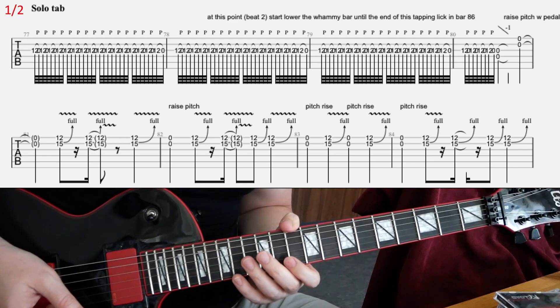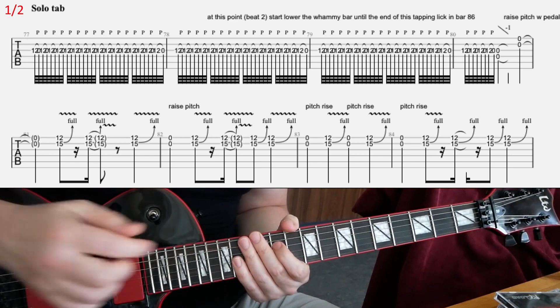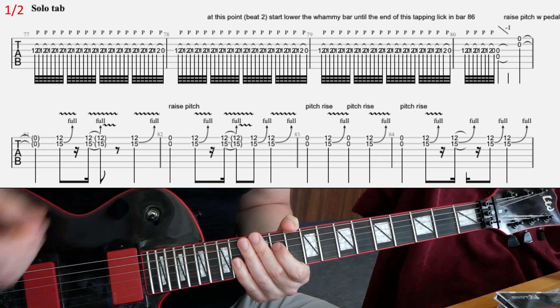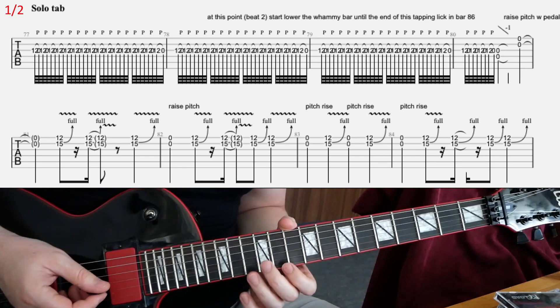At the second beat in the second bar, you will start to dive with the whammy bar — like gradually, slowly diving. If you can count in your head, second beat in the second bar, start lowering the whammy bar. You basically keep the pull-off going like this for three bars.